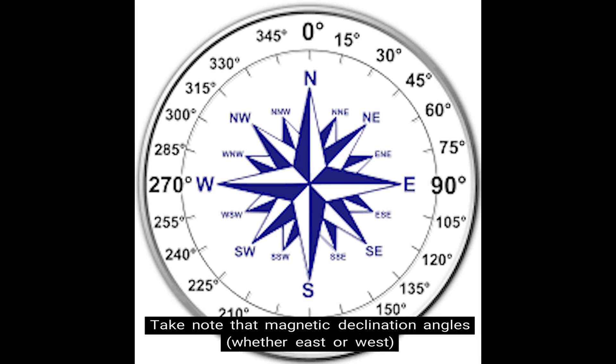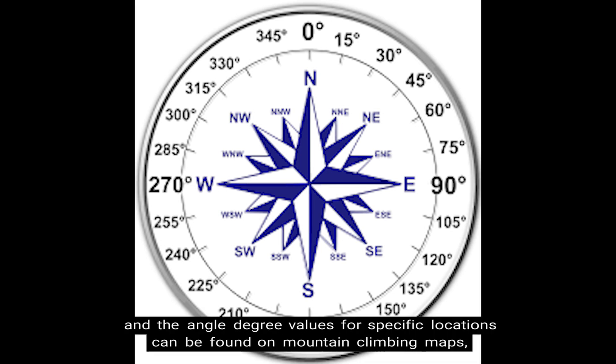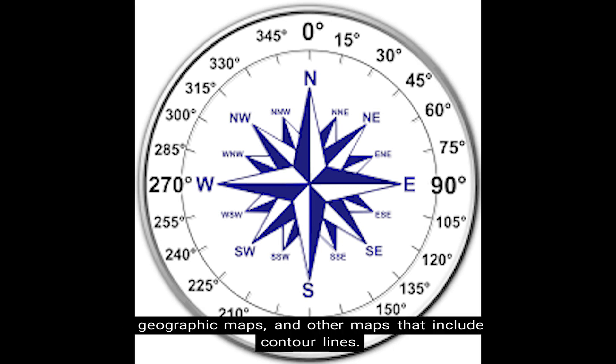Note that magnetic declination angles — whether east or west — and the angle degree values for specific locations can be found on mountain climbing maps, geographic maps, and other maps that include contour lines.